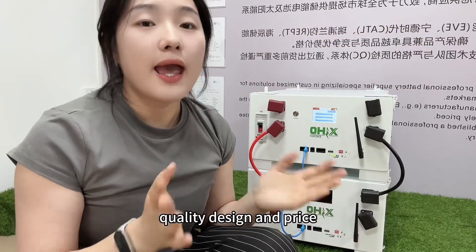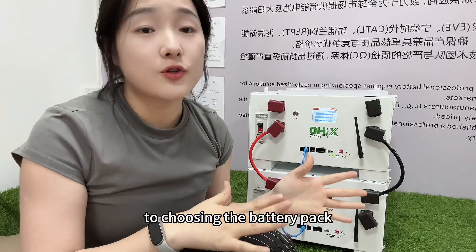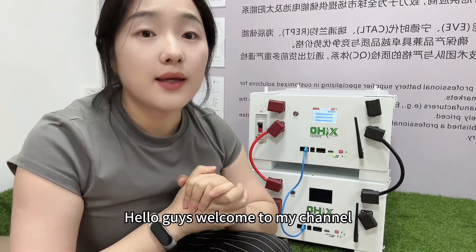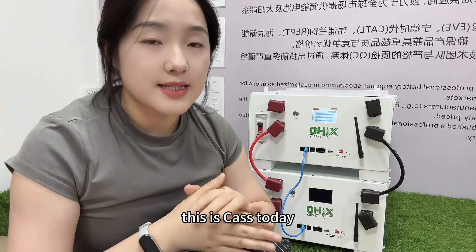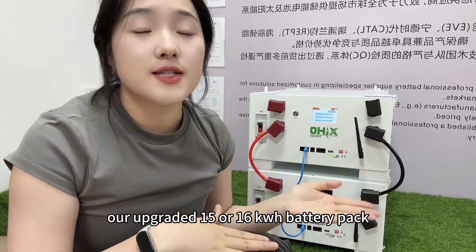Quality, design, and price — which is the best match for you to choose in the battery pack? Hello guys, welcome to my channel. This is Cas. Today I'm going to show you our upgraded 5 or 16 kilowatt battery pack.